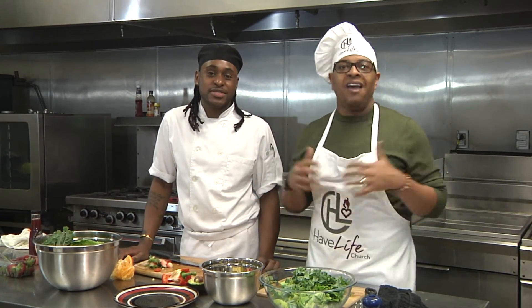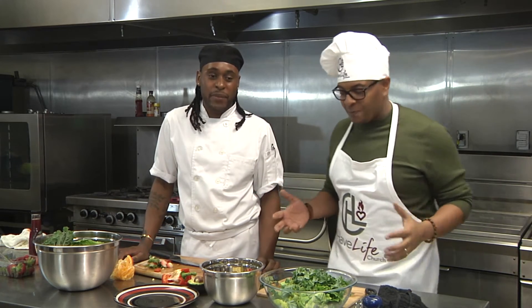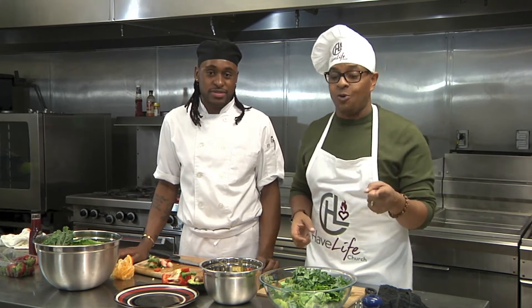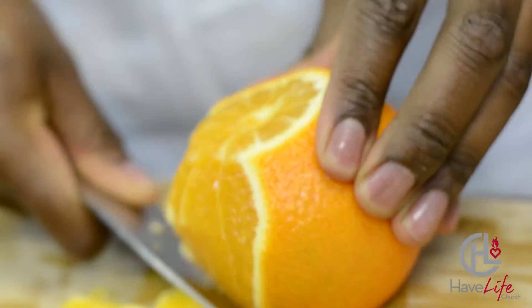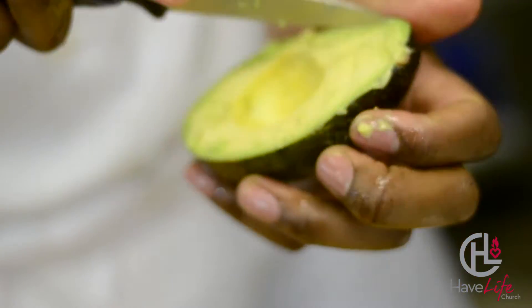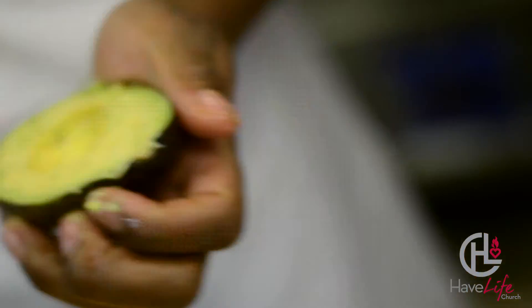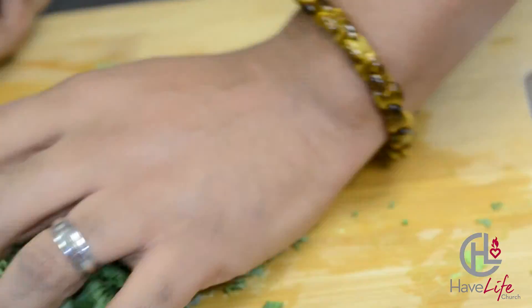Normally if I make a salad, it's just lettuce in a bowl and I'm mad. So this is going to be a better way to make a great salad that you can enjoy. Thank you.